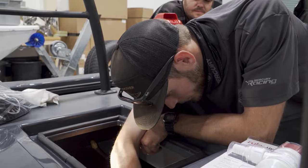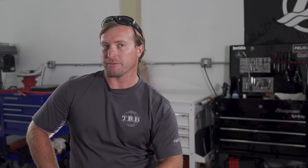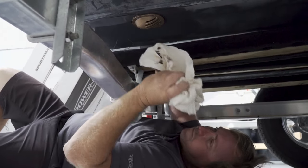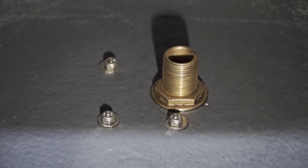Once you've got the through-hull mounted, you're going to have sealer gooping out of every hole — that's what you want. Everyone has their different way of doing it. I like to use a dry rag first to wipe around and get most of it off. Then I come back with a rag soaked in acetone for the final wipe around, for a nice clean finish around the fitting.